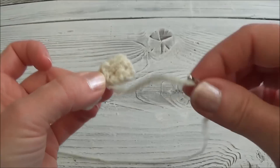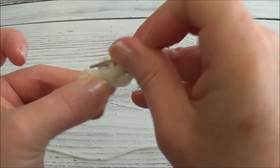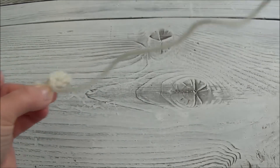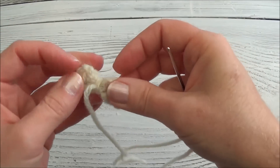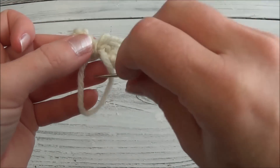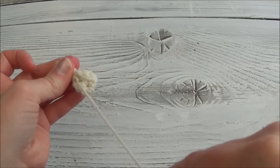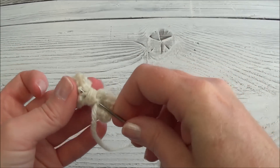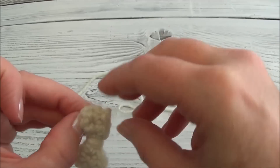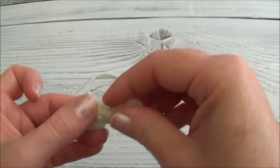Just like that. Now we're going to bring our yarn needle through anywhere so we can knot off. Pick a little bit of yarn close by, pull through, and before pulling all the way through go through that loop and pull tight. Now we're going to weave in the yarn tail — just bring it through anywhere and out.